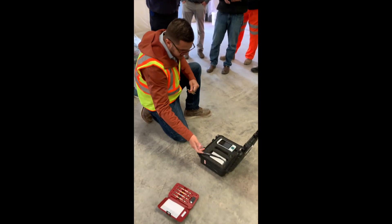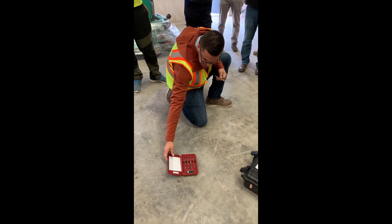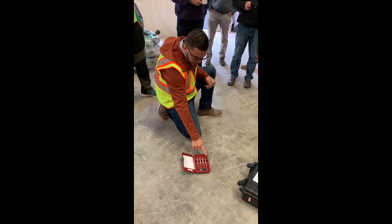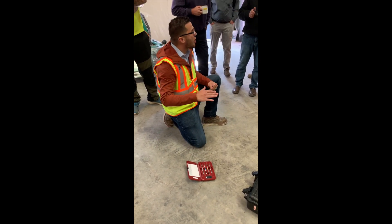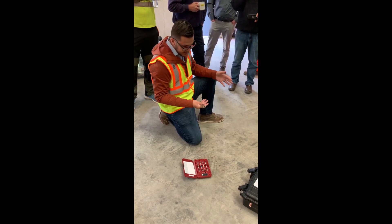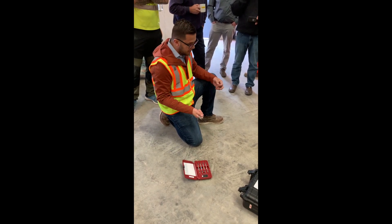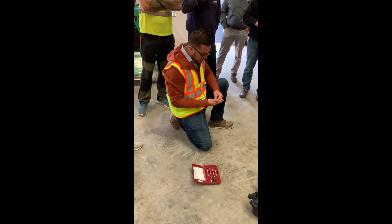This is the original case it comes in — I travel a lot so I put it in this case. It's numbered from 1 to 10, 10 being the hardest strength possible. 10 is a diamond, 1 is basically foam — extremely soft.